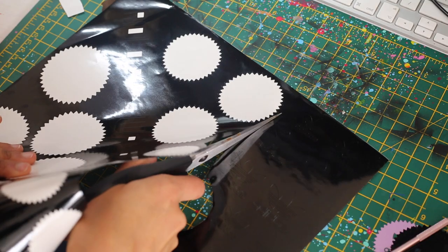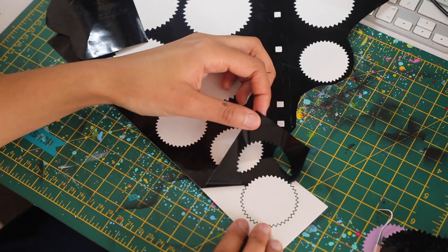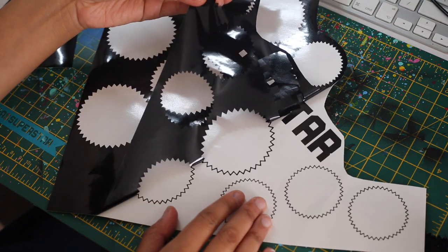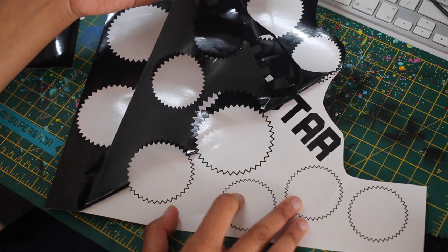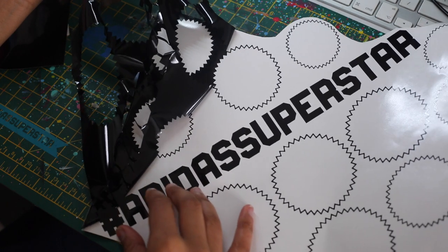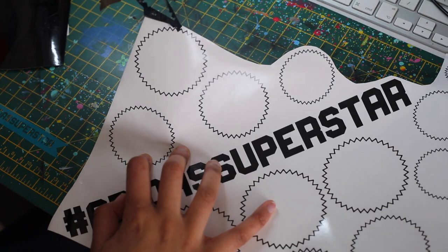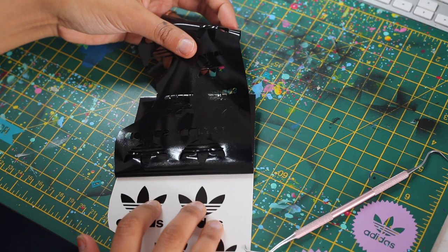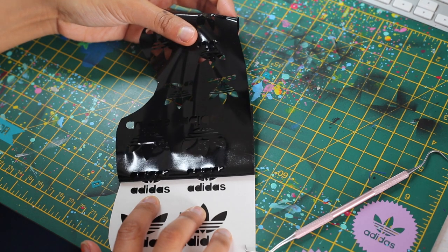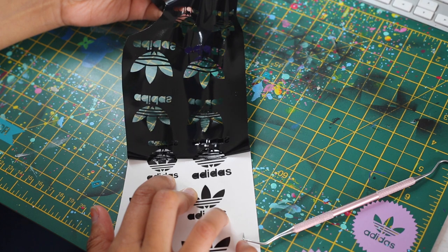If I was customizing sneakers I would use the outlines rather than the actual cut pieces. Where it says Superstar right here, I would have used the outlines that I'm currently taking off, rather than the actual cut-out Adidas Superstar. This is because on rubber, once you put that stencil down and use heat to set it, it's pretty much stuck there — it's permanent. So instead of using the stencil to aid the art, we're going to actually use this stencil as part of the art.